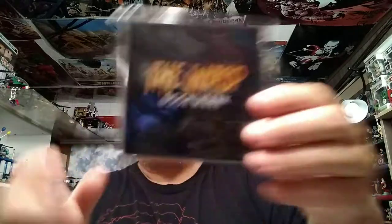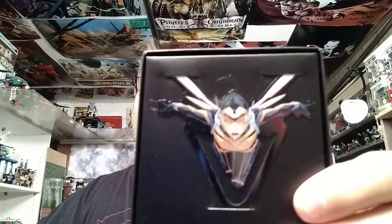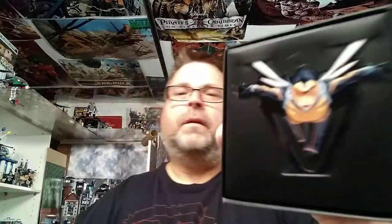Then we got a Wasp bookmark, so I was right about this all being all-female. Loot Crate Marvel Goods on the back — nice little box. It's a Wasp, little metal bookmark. I'm not going to take it out because I will trade this, but it is a nice quality metal bookmark.